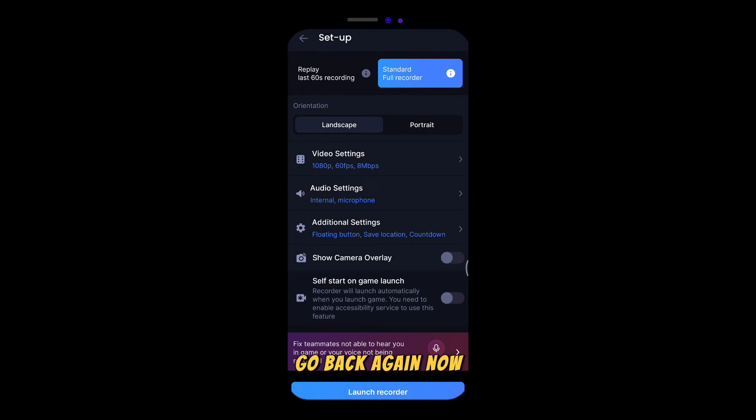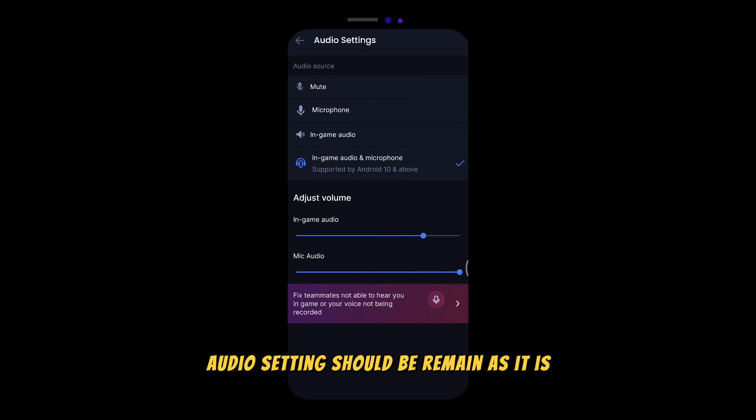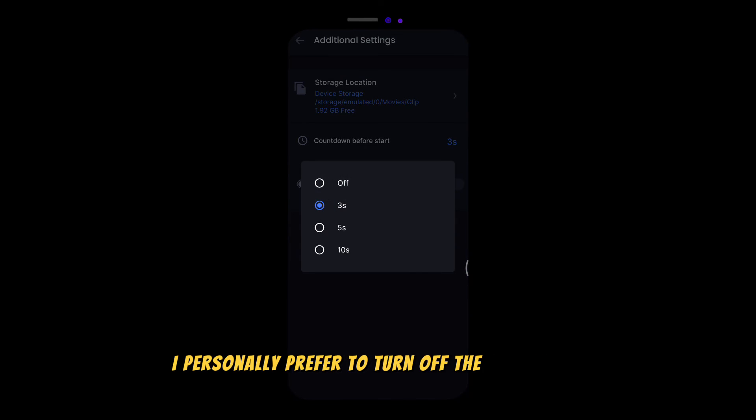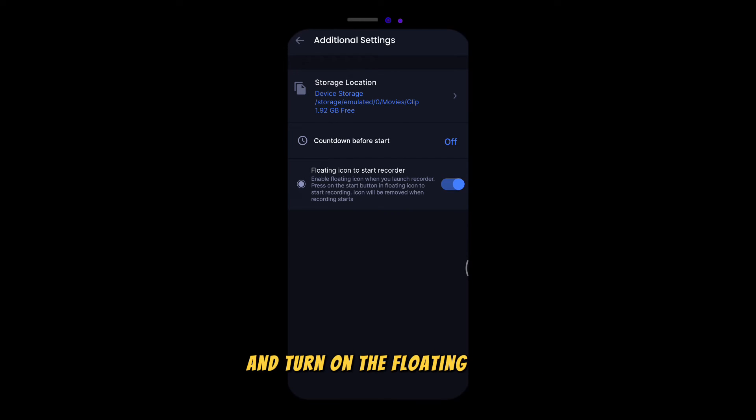Go back again. Now audio settings should remain as they are. On additional settings, I personally prefer to turn off the countdown and turn on the floating icon, since it makes the recording much easier.